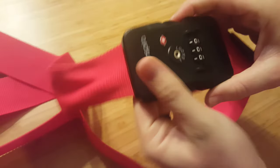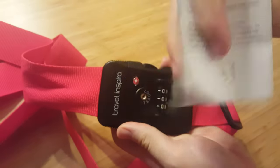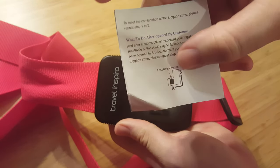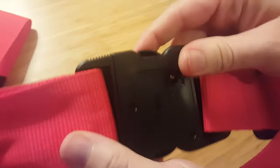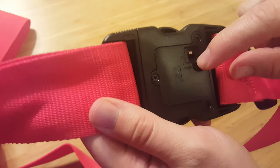It comes with a handy paper — don't lose it, because it tells you how to set your combination and reset it. On the back there's a little knob, and when the TSA unlocks it, it moves position so you know they did it. Then you can reset your combination.